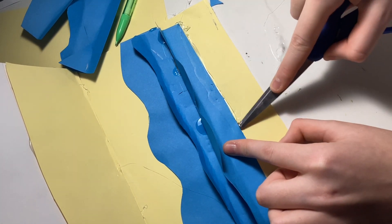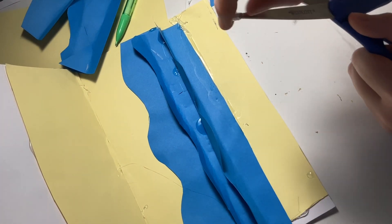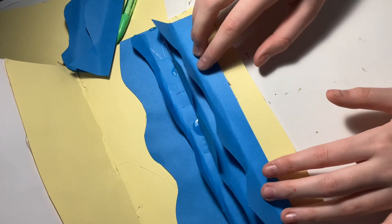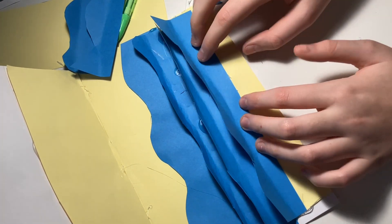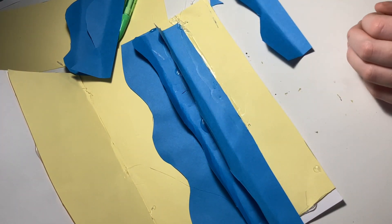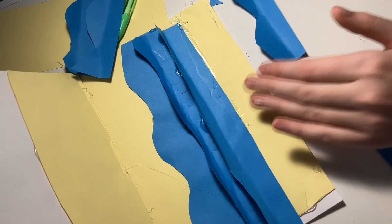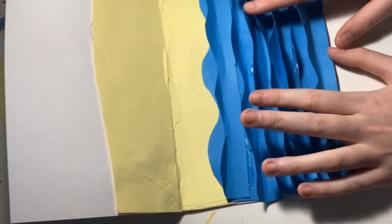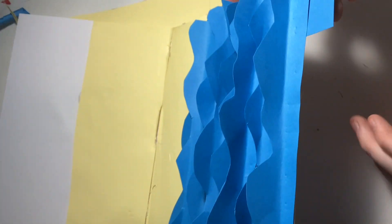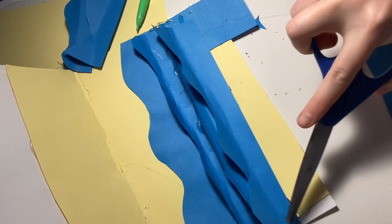I don't even know why I'm teaching this — I should just be doing it and talking. No one follow these instructions; they are not good at all. This is where I realized it's not going to work because my waves aren't long enough. I either give up or do something else, and I said I'm in too far now — I can't give up. And we finished.